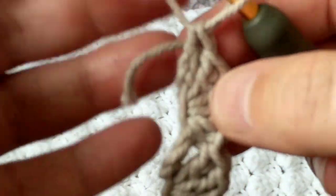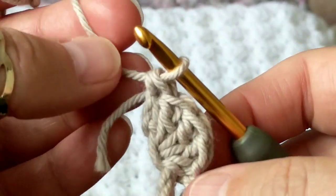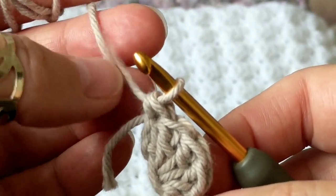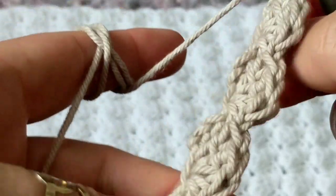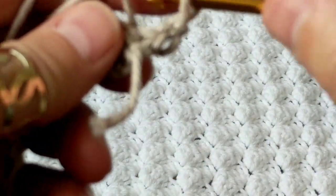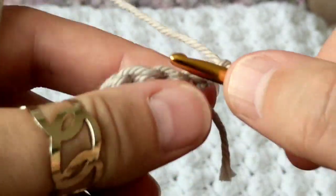I bought this yarn when it was on sale years ago — it's only one ball but it's really nice to work with. It feels like the yarn I used for the beach skirt I crocheted. Now I'm going to chain two and repeat what I did on the first row. Remember I did three double crochets, so when I turn my work, on that single crochet I'm going to make three double crochets.